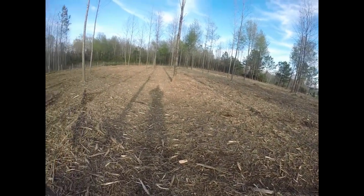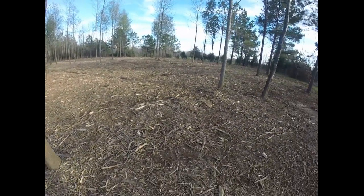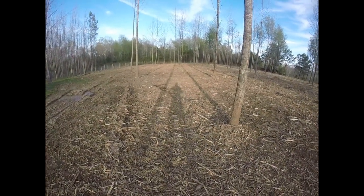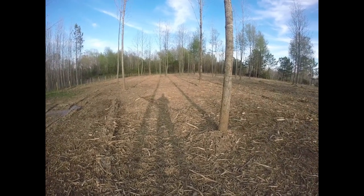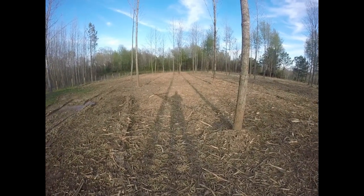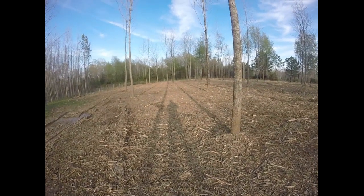1.5 acres in 14.8 hours and the customer was tickled. If you have any comments or questions about the blade teeth, leave it in the comment section and I'd be happy to have some back and forth with you. If you have any great ideas, let me know. Talk to you later.